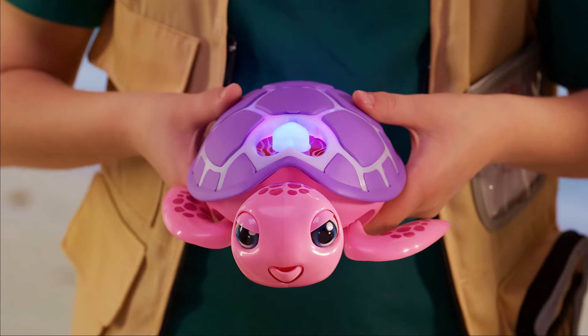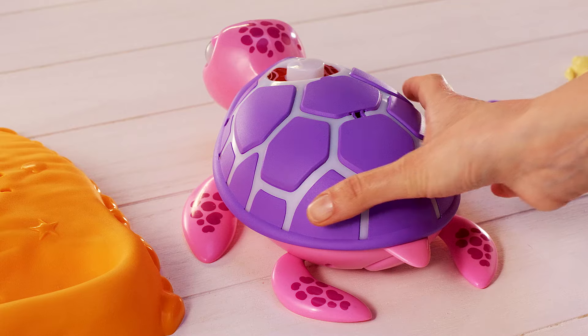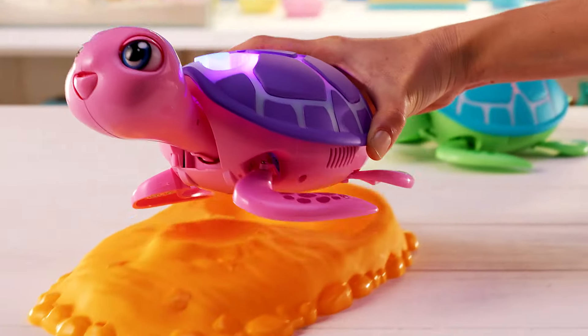Rescue turtle. She's injured and needs your care and love. Find out what's inside. Turn your turtle upside down and turn the switch to on. Lay rescue turtle on its base.